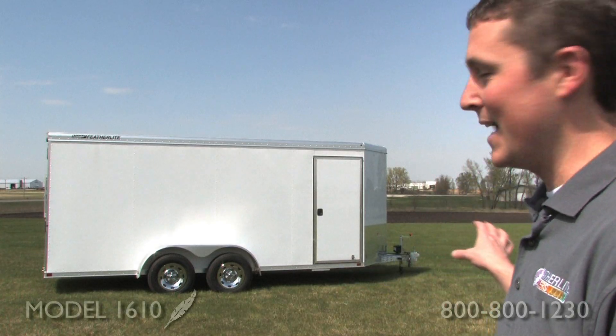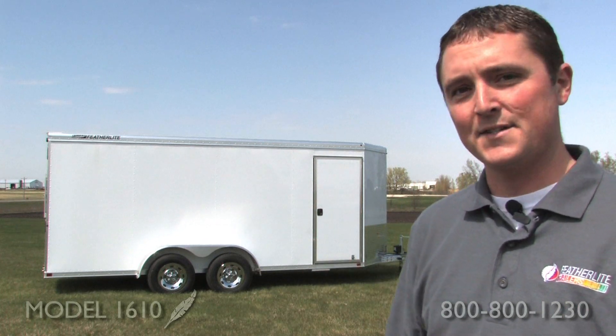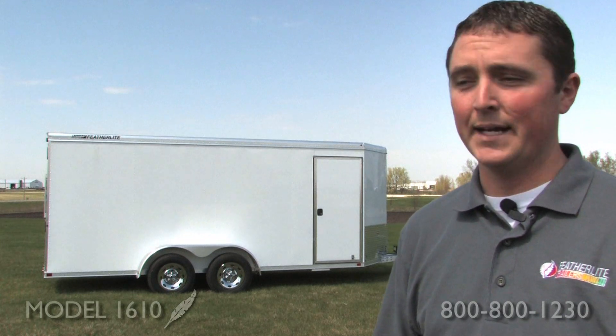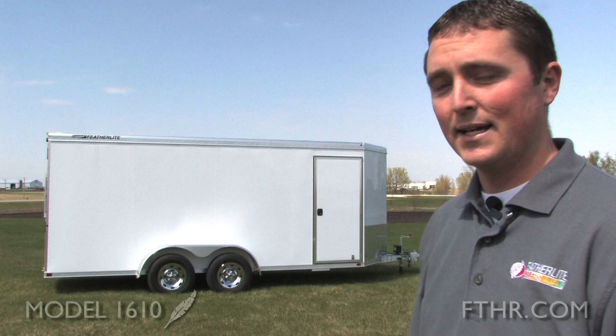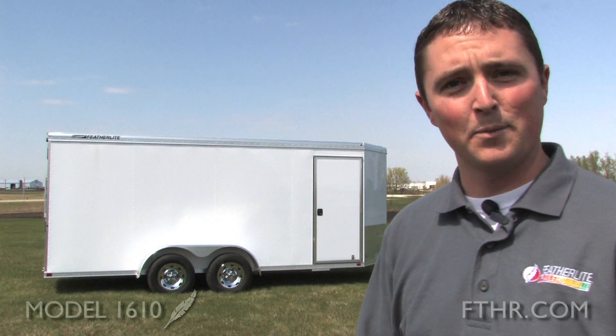Behind me is the model 1610. This one is set up to be 6 foot tall, 16 foot long, and 6.7 wide. Now you can get it as long as 18 foot or as short as 8 foot, and it comes 5 foot tall to 7 foot tall on inside height. This one's got tandem axles, 3.5k, and it does have an aluminum floor which we'll look at here in a little bit.